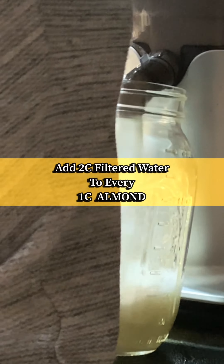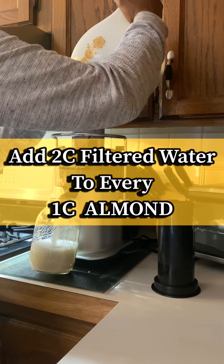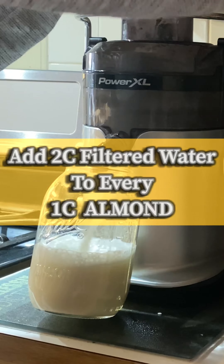Let's make homemade almond milk. First, you're going to soak blanched almonds overnight or for 12 hours. I did not drain the nuts after soaking because I wanted to keep all the nutrients that were left in the water.